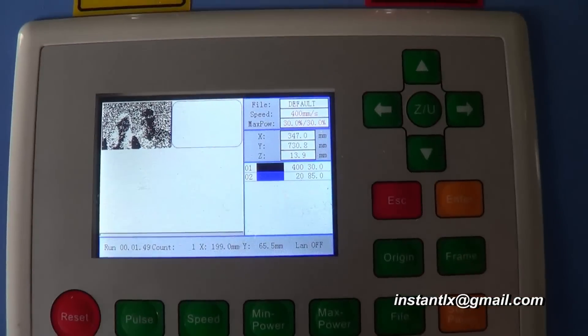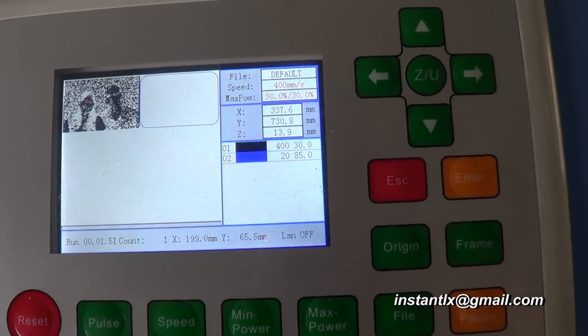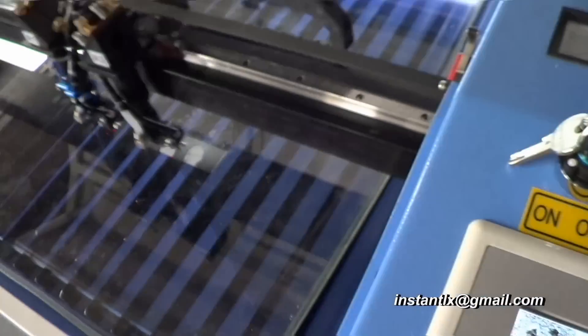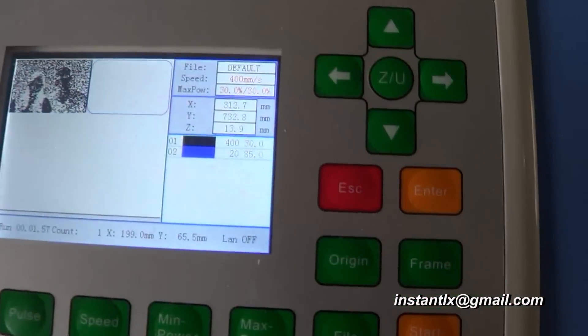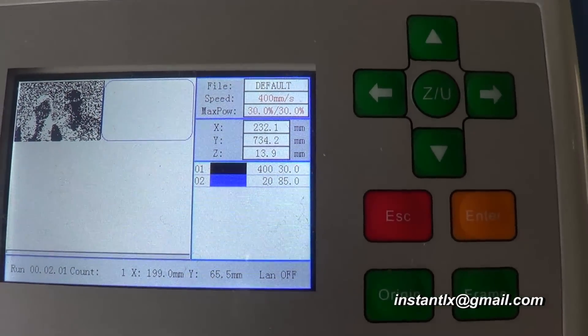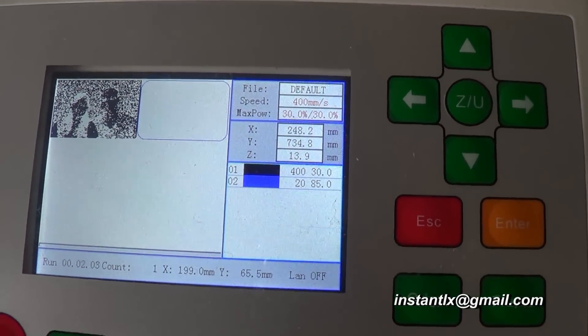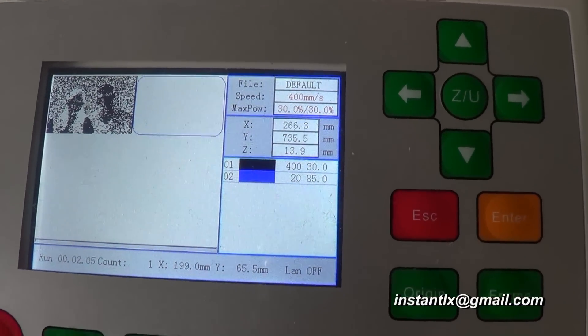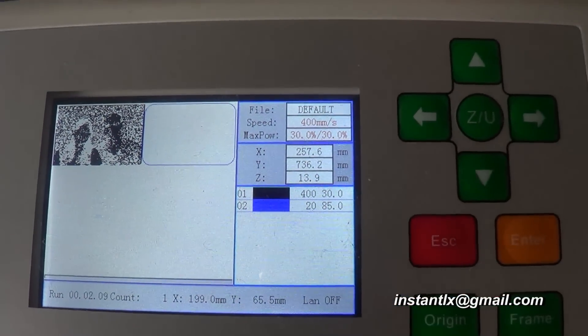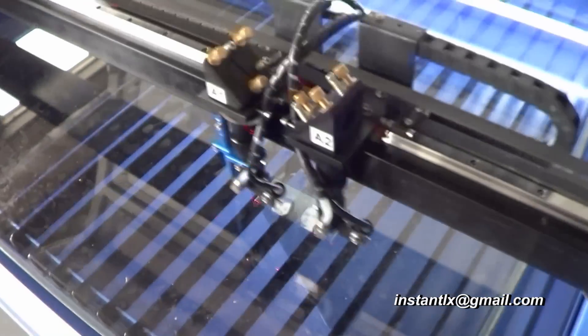On the panel, the preview shows the red cursor moving — it moves the same as the laser head is moving. Although the photo and the cutting frame appear in two different places on screen, we will get them aligned together in the real result.